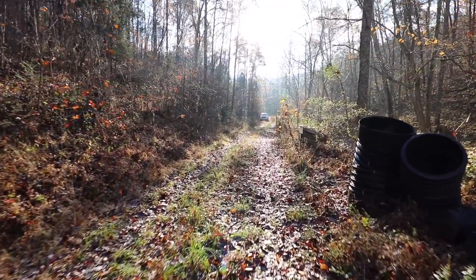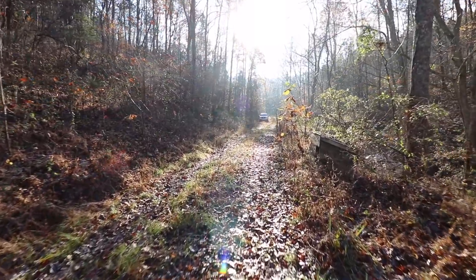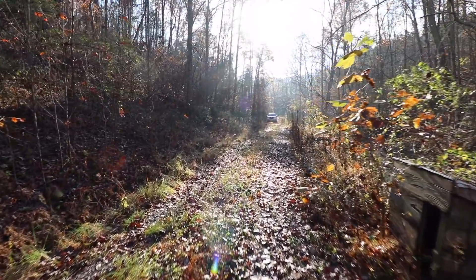My neighbor got me these culverts. I'm going to use them when I build trail to cross all these little creek crossings I have.